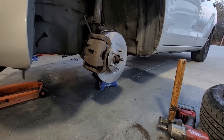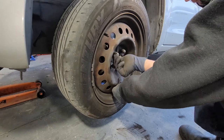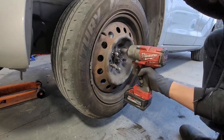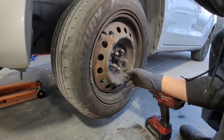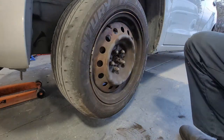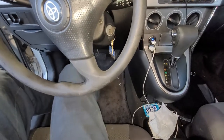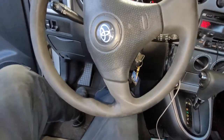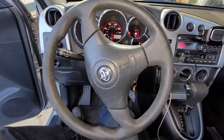Now we're going to go ahead and put on our wheel. What I like to do is snug in the bottom first and then snug up the top to center the rim. We're going to tighten down the bolts in the star pattern. Then we'll go ahead and get in the vehicle, start the car, and pump up the brake pedal — just keep pumping it until it gets hard. Once it gets hard, you're all said and done. If this video helped you out, give it a thumbs up, comment down below if you have any questions, and hit that subscribe button for more upcoming videos. Thanks for watching.